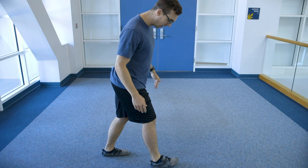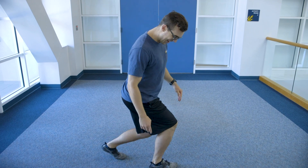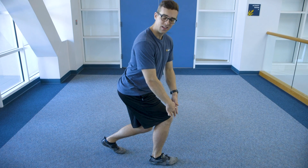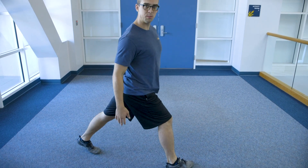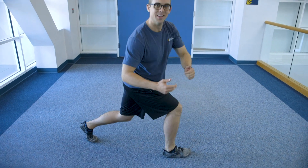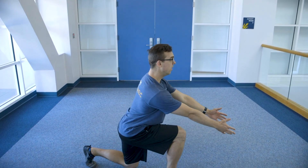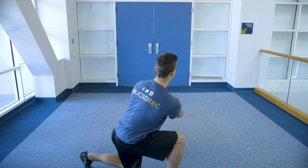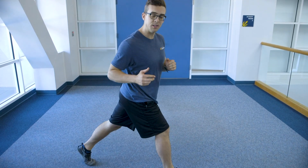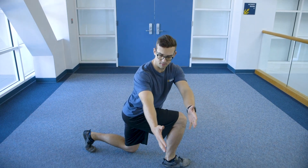Notice how much space I have between my feet, because if my feet are really close together it's just not gonna work for maintaining the technique and form we want in the knee. So get lots of space between your feet and go down and reach to your right, down the middle, and to the left. Make sure your eyes and your head are following your hands — so when I reach to the right, I'm gonna look to the right.